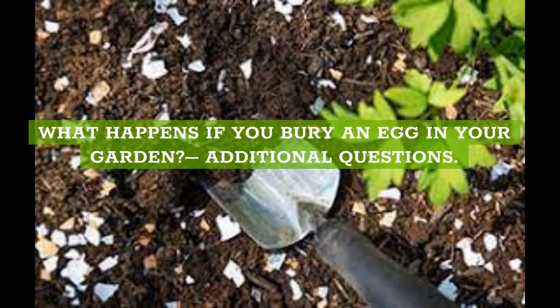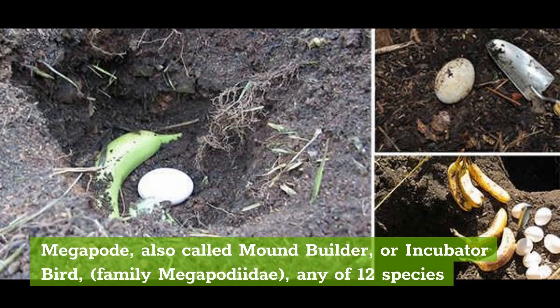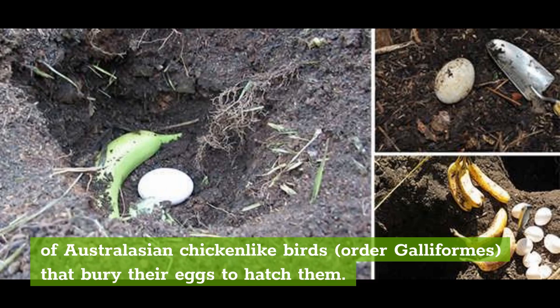What buries eggs in the ground? The megapode, also called mound builder or incubator bird (family Megapodidae), is any of 12 species of Australasian chicken-like birds in the order Galliformes that bury their eggs to hatch them.